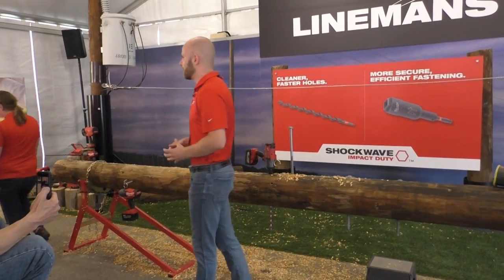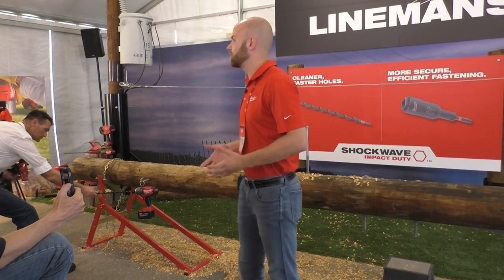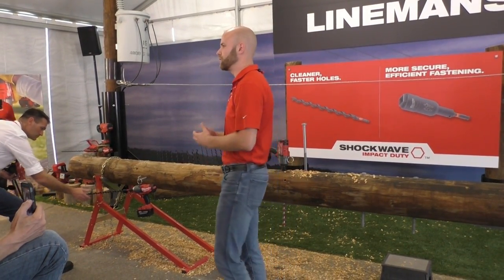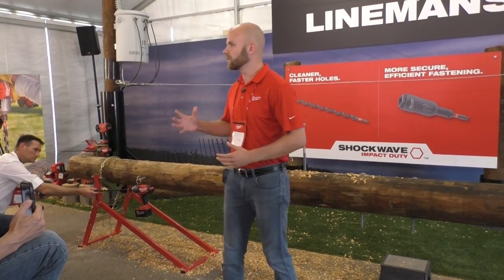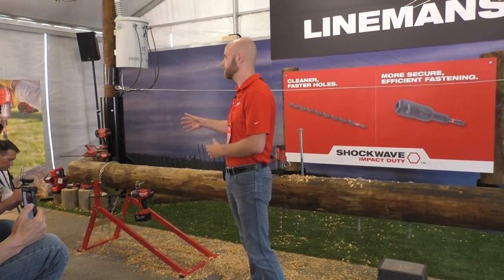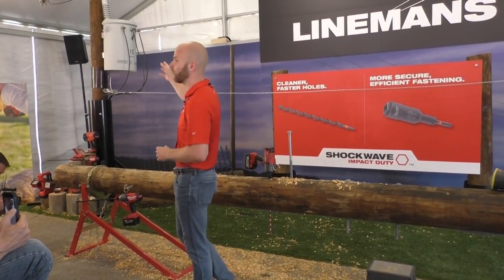Hey guys, my name is Alex Stiglitz. I'm also a product manager here at Milwaukee for the drilling and driving team on the accessory side of the business. I'm extremely excited to talk to you guys today about the second step in framing a utility pole, which is using the ShopWeek Lineman's 3-in-1 utility socket. Once the lineman finishes drilling their desired diameter hole with our ShopWeek Lineman's auger bit, the next step is to grab our utility socket and fasten the hardware to the pole.